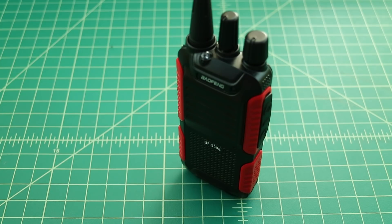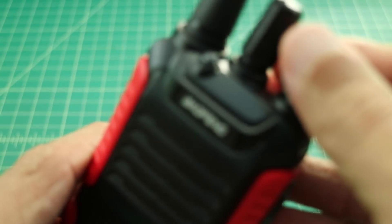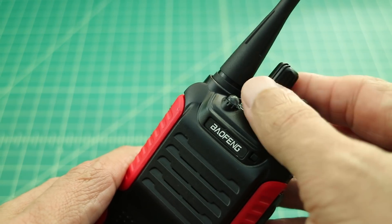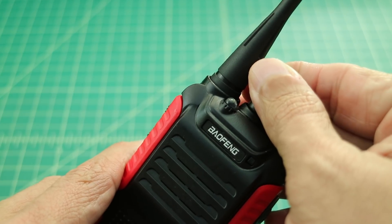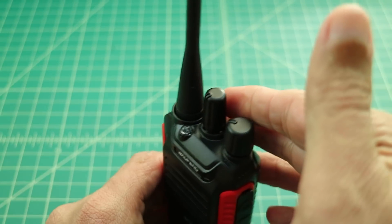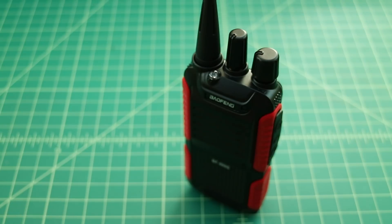Now that the radio is programmed, let's do the range test. Turning it on — it's set to English and the radio announces the channel number aloud. When you turn the larger knob to change channels, the radio announces each channel number, which is a handy feature.